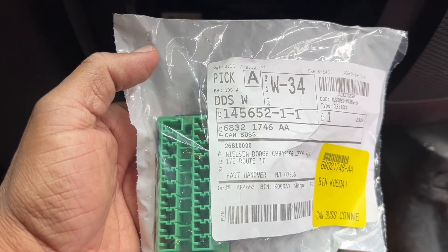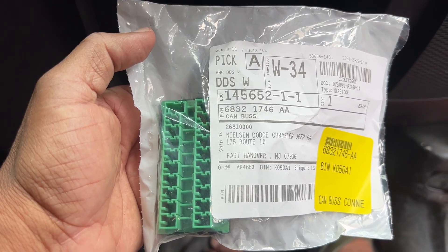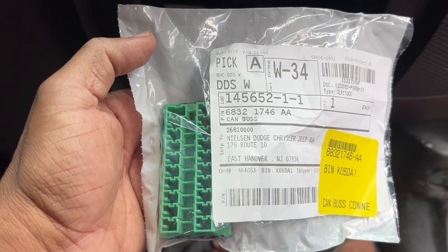You should expect to pay something on the order of 80 to 100 dollars, depending on whether there's a sale or something like that.